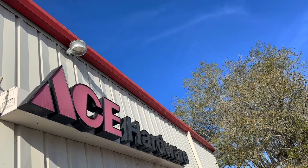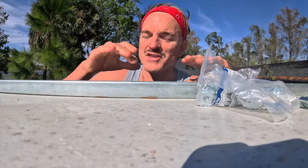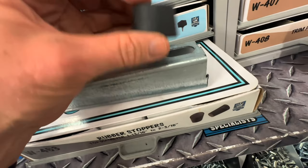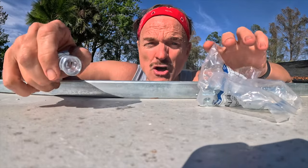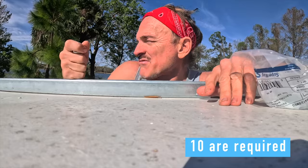I went to the hardware store this morning because I wanted the rubber pieces that this sets on — just a little bit of shock absorber — because glass is going to be installed. Well, they didn't have all the pieces; in fact, they had four, so I can't attach these right now. There's plenty to do, so because I don't have all the materials for the roof, we're going back to the couch pullout bed.